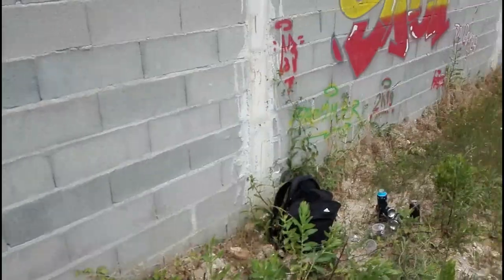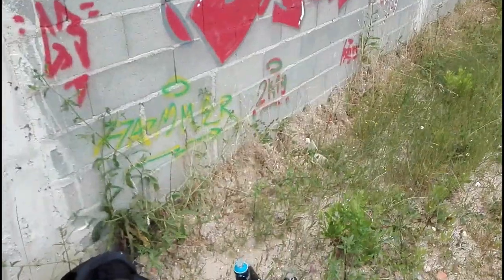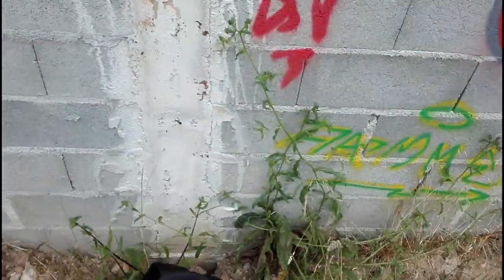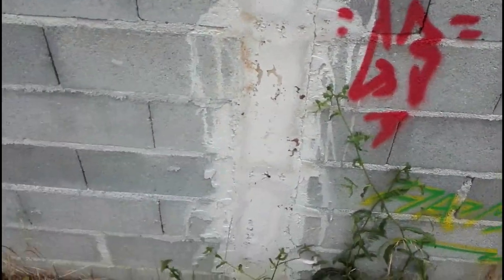Next, I'm gonna use the Hardcore fat cap from Montana. This one makes fat lines like the other ones. The difference between those caps is the speed — for doing tags as well. Painting with fat caps is much better because it paints so fast.